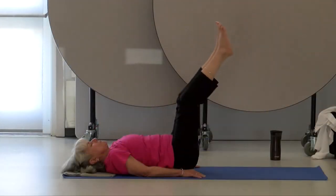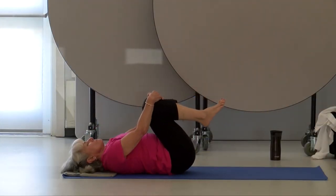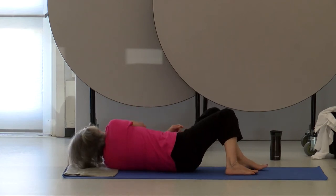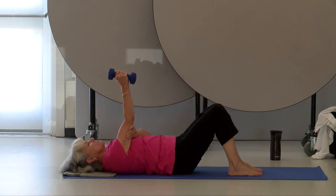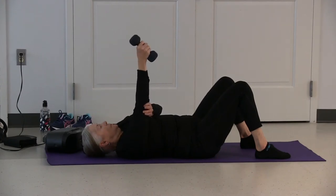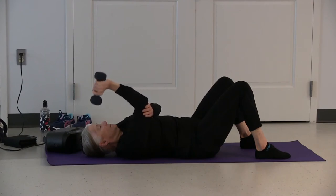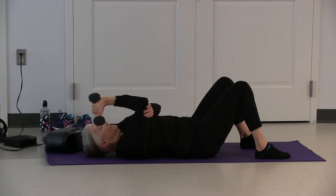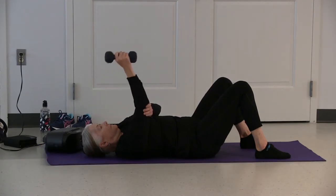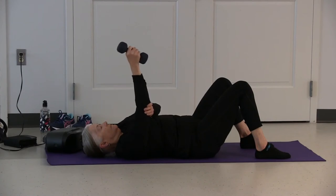Hug your knees, and one at a time place your feet on your mat hip distance apart. Grab a weight with your right hand, lift your arm up. Brace your upper arm between your shoulders and your elbow — keep that part of your arm straight up and down. Lower the weight to the same shoulder, staying with the same shoulder — working triceps. Remember to keep your abdominal muscles contracted, and get started.